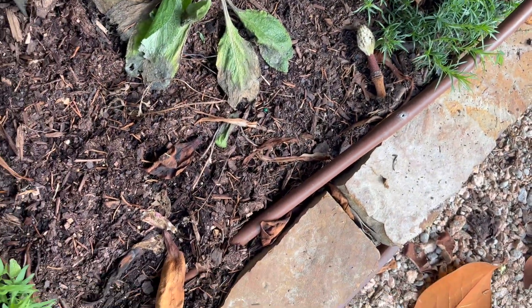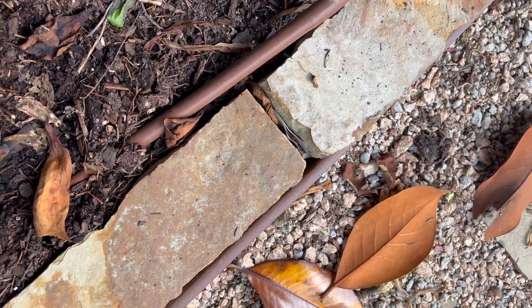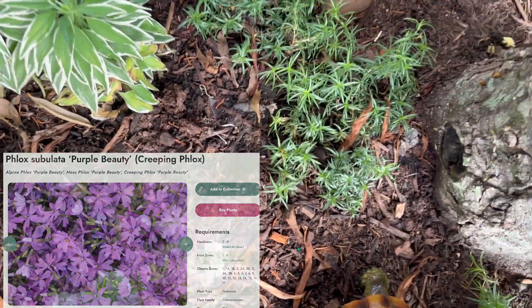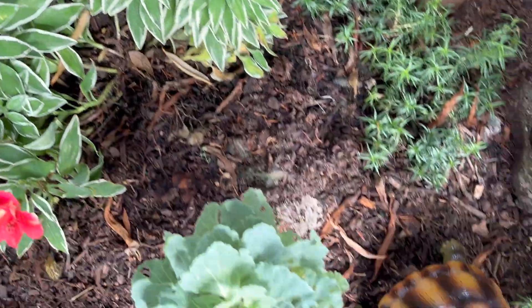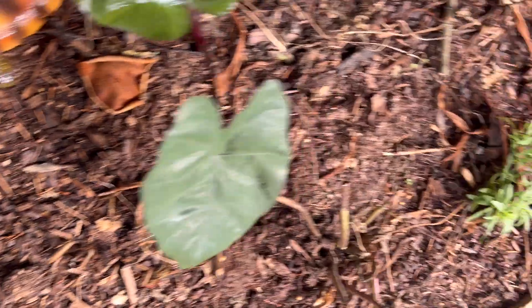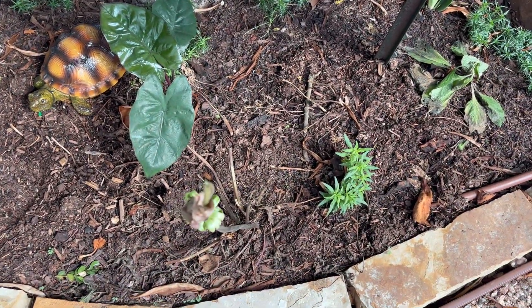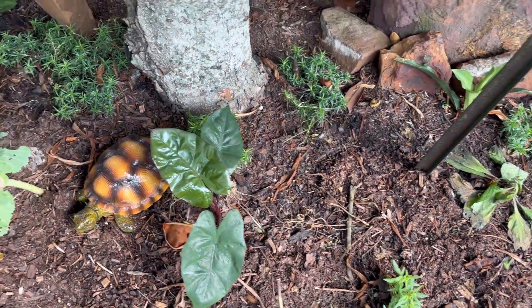And then I have a lot of creeping phlox — I think it's Purple Beauty — and it can spread slowly a little bit, and I like that. And this was the area where I had the seasonal anemones and the ranunculus, which are done now.